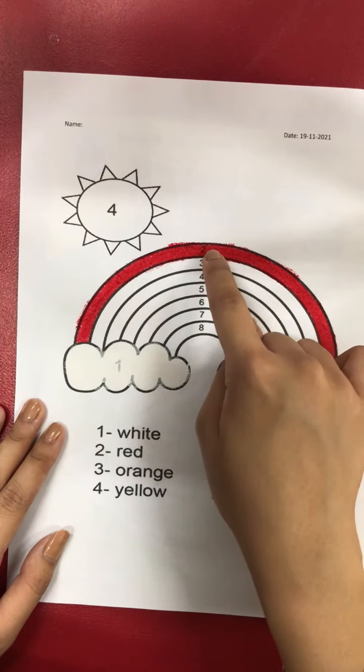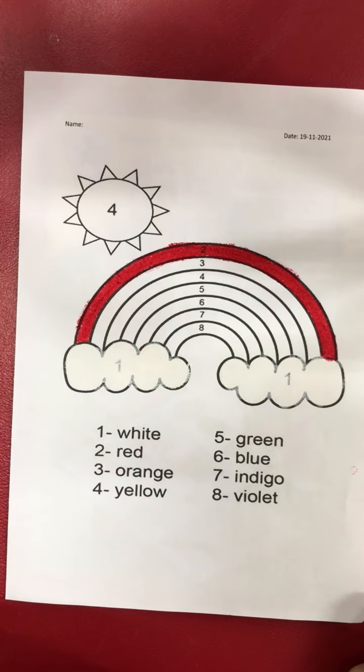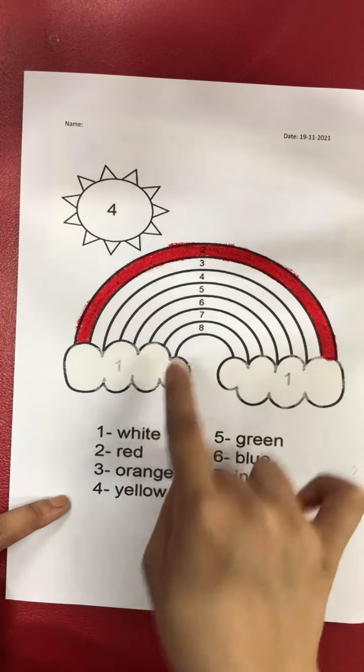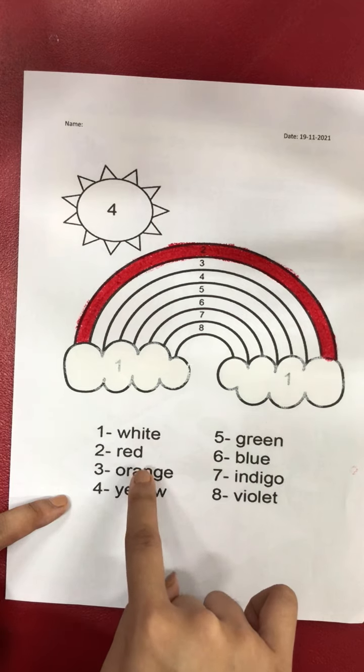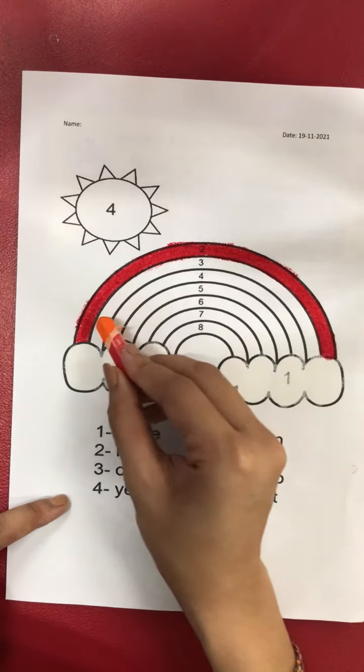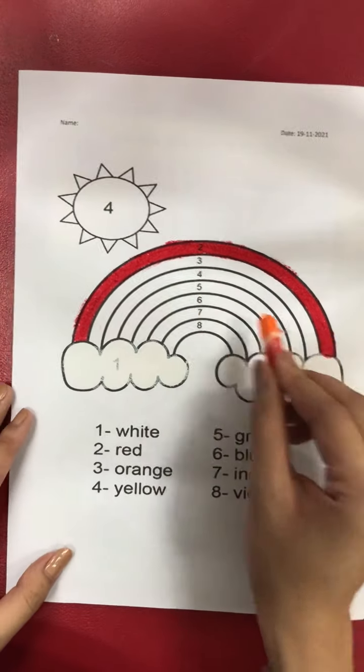Now after number two, what number is it? Yes, number three! For number three, we are going to use orange. Take out your orange crayon — we are going to color the number three part.